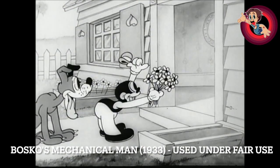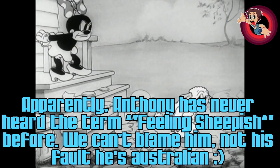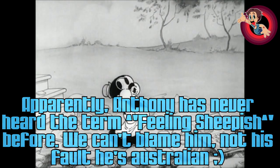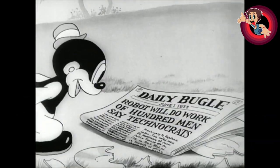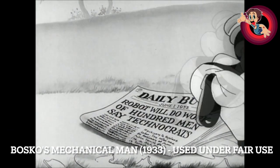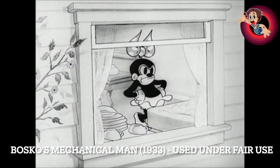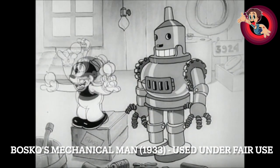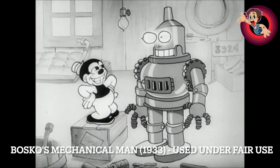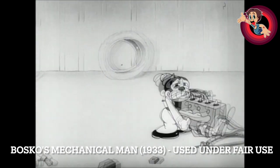One thing I didn't get was why Bosco later turns into a sheep. Usually you'd have a character turn into a skunk or something with a yellow stripe, but a sheep — all right, sure. And we've got the Daily Bugle before the Daily Bugle was in a Spider-Man comic. This kind of short has an innocence about it — Bosco just creates this robot at ease and it just works. There's no real logic to it whatsoever, but I think it's kind of cute.